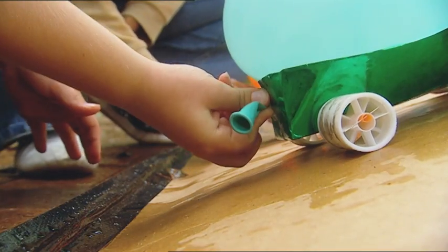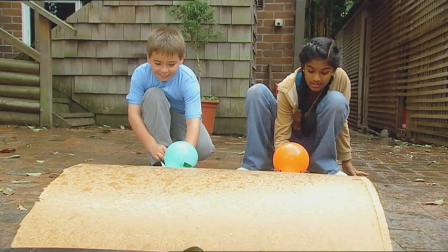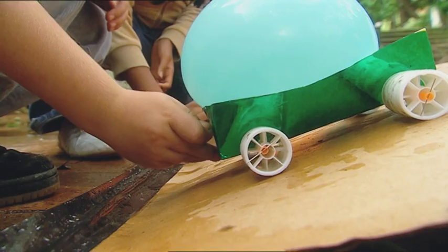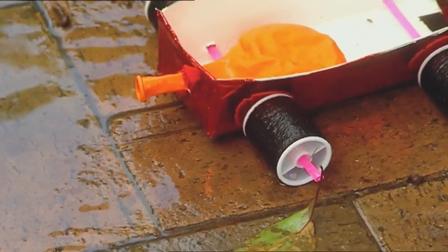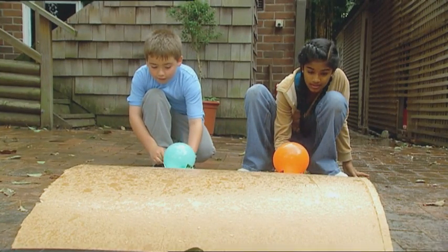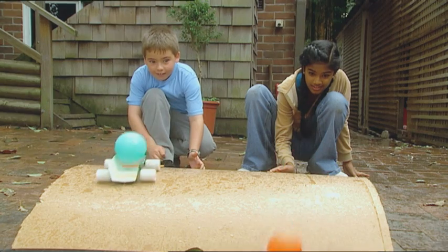Our jet-powered engines are fuelled up and ready to go. Racers, start your engines — three, two, one, go! Orange wins! And green comes in. Marcus and Nicole's cars are propelled along as high-pressure air trapped in the balloon is released. As the air is forced through the balloon's nozzle, it encounters resistance from the still air behind the car, which pushes it forward just like a real jet engine.